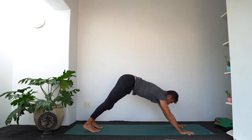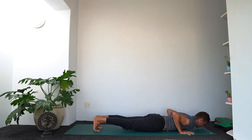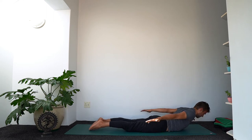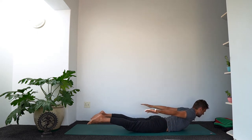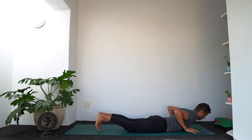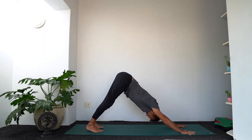Inhale takes you forward into plank. Exhale, slowly lower down for locust. Remember, palms face down — this opens the front of the shoulders more. Lift the head, lift the chest, lift the shoulders, lift the legs. Try your best to lift the backs of the hands and the backs of the arms up, and just feel all this in the back of the shoulders — your triceps are working to get this done. Release hands under your shoulders, push up to plank, then down dog or however you get there.